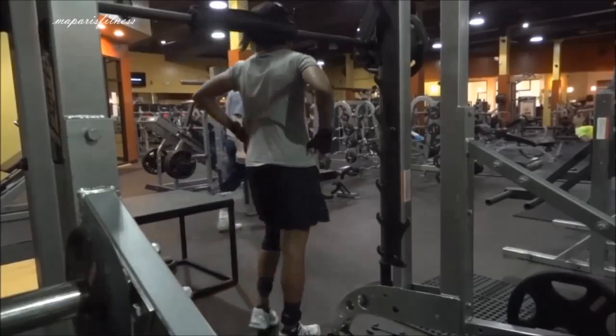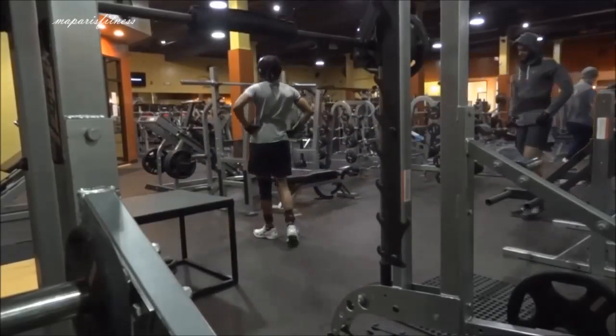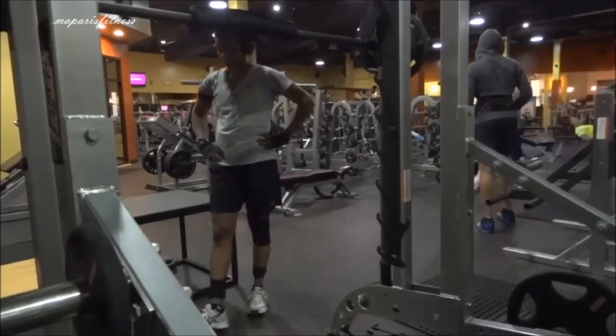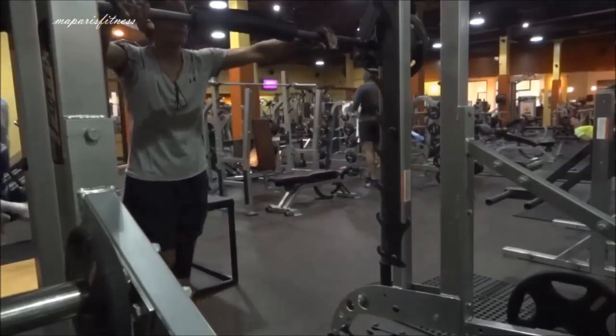I didn't count — I think I did 10, either 10 or 12 repetitions, but just two sets. Then I'm going to do more calf workout on the hammer strength machine which is right behind me.